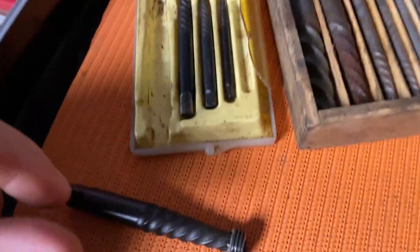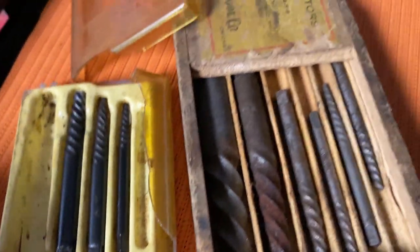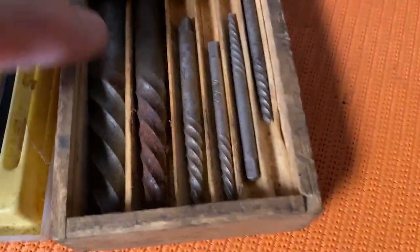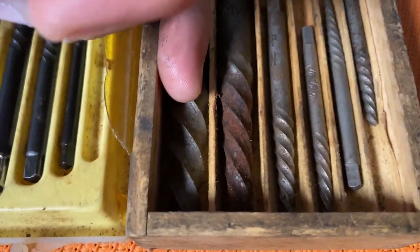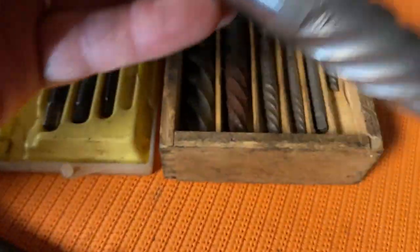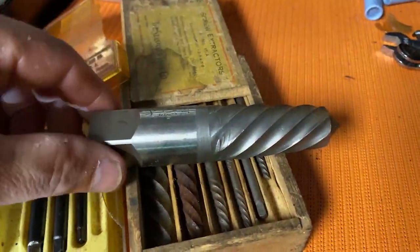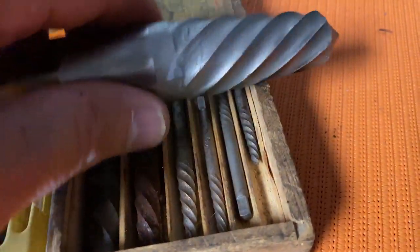Just to show you a little bit more about these easy outs — they come in multiple sizes depending on the problem you have, so you can choose the right size. These are all fairly small; that's maybe the size of your pinky or something like that. But they really can get very big as well — look at the size of this one next to my hand. That's a very big one, much bigger than the others.